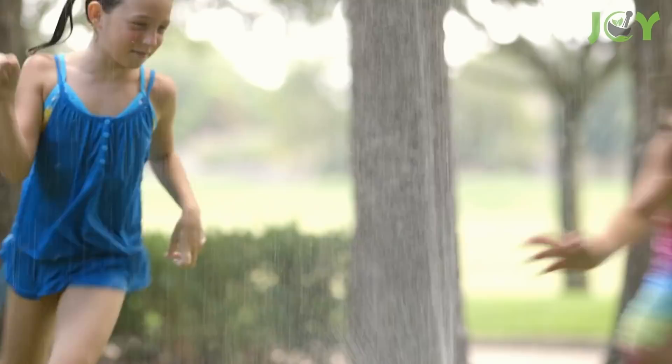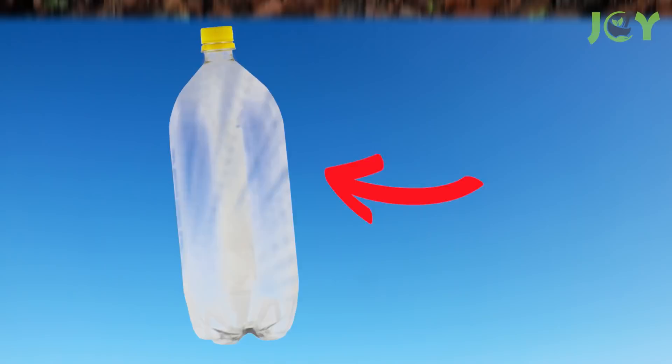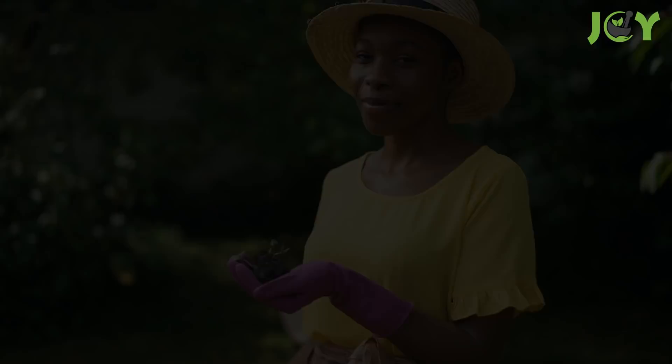Number 9 – Rough and Ready Sprinkler. Who doesn't remember running through the front yard sprinkler as a kid? You can create the same memories for your kids and save money by recycling a 2-liter plastic soda bottle. Simply poke some holes in the soda bottle and hook it up to your garden hose. There you have it!